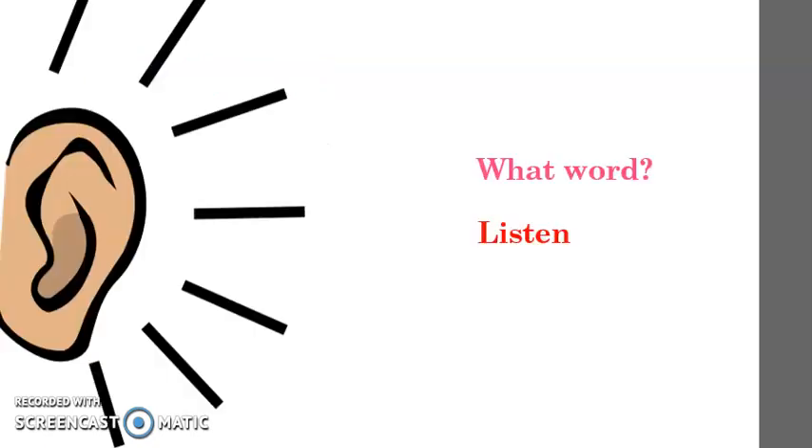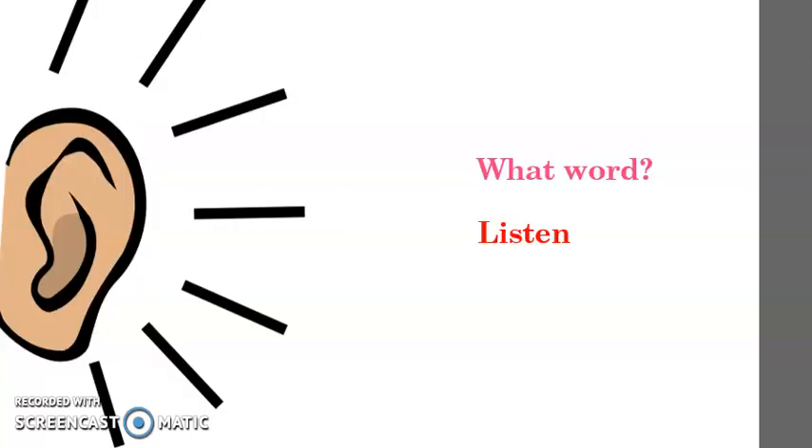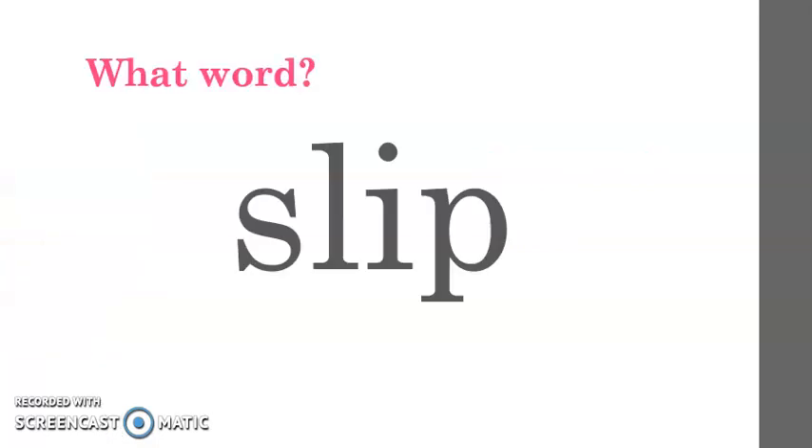Ready for the next one? Here we go. Listen. S-A-N-D. One more time. S-A-N-D. What word? Sand. Very good. Listen to the next one. S-L-E-P. What word? Slep.